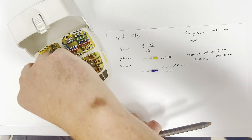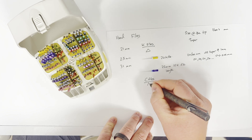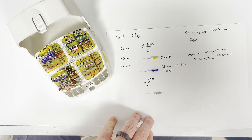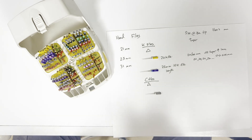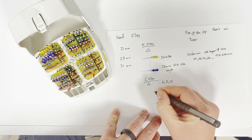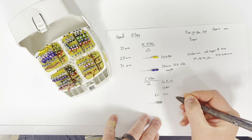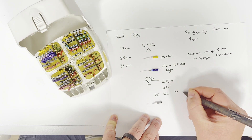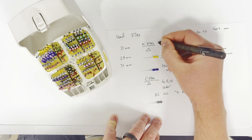We also have what are called C files. C files are similar to K files — they still have a triangular cross-section, but they're naturally stiffer. The 6, 8, and 10 sizes — pink, gray, purple — I just get in C files to begin with because the K file ones are so skinny at the tip they have no stiffness whatsoever. The only C files we use are 6, 8, and 10. I'll call them out and say I need an 8C or a 10C, versus a 15, which we only have in a K file. These are also 02 tapers.